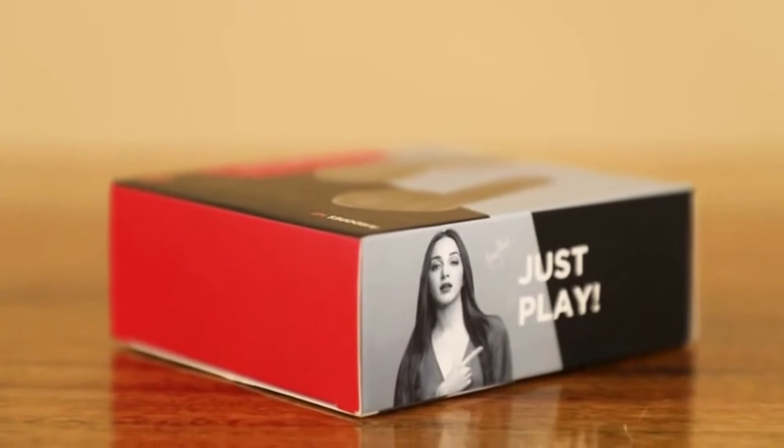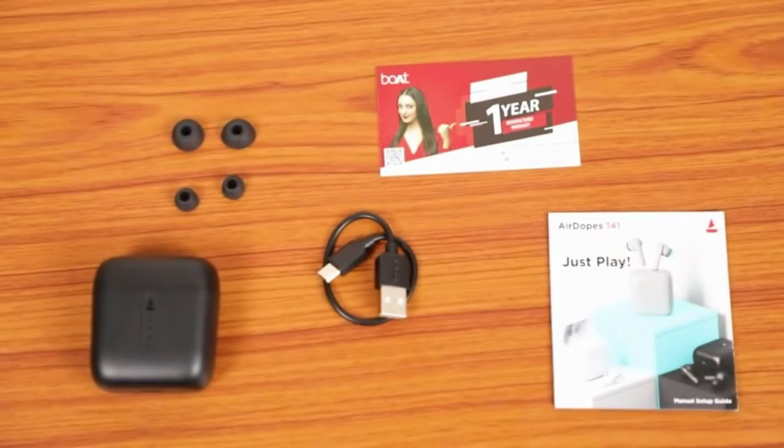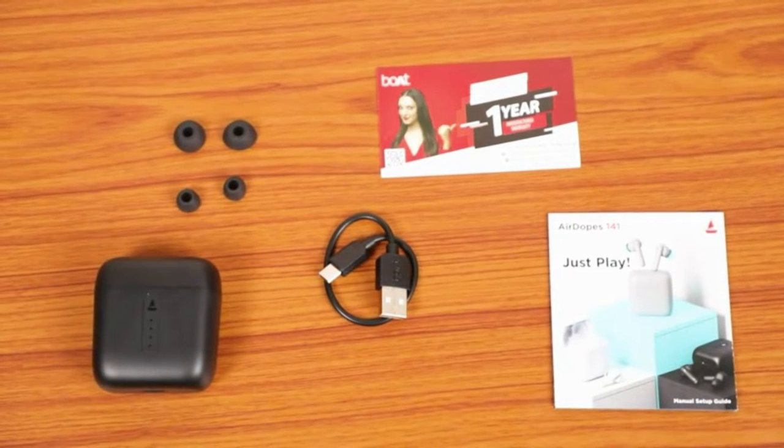But first, let's check the contents of the box. Inside the box we will find earphones, additional earbuds, charging cable, user manual, and a warranty card.